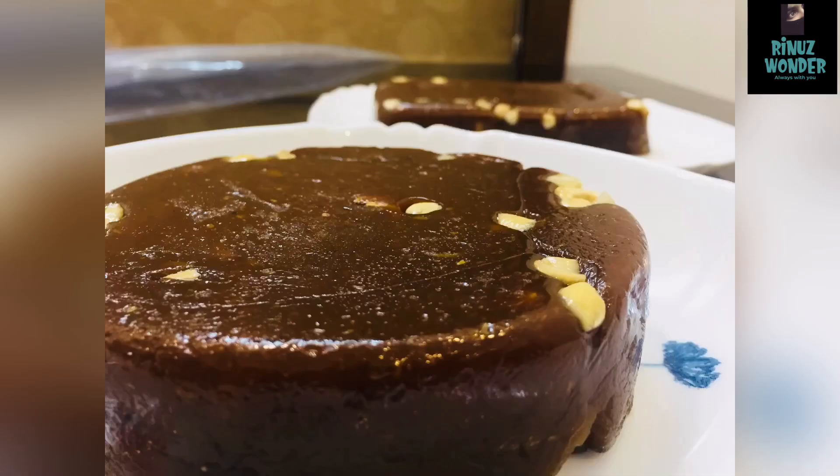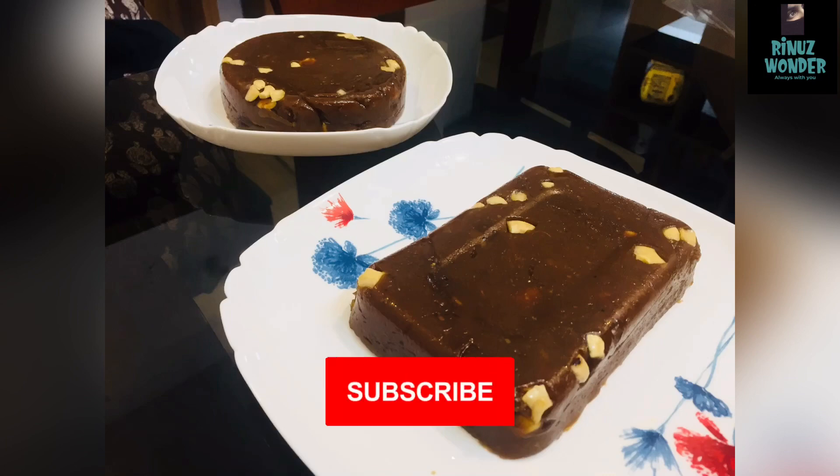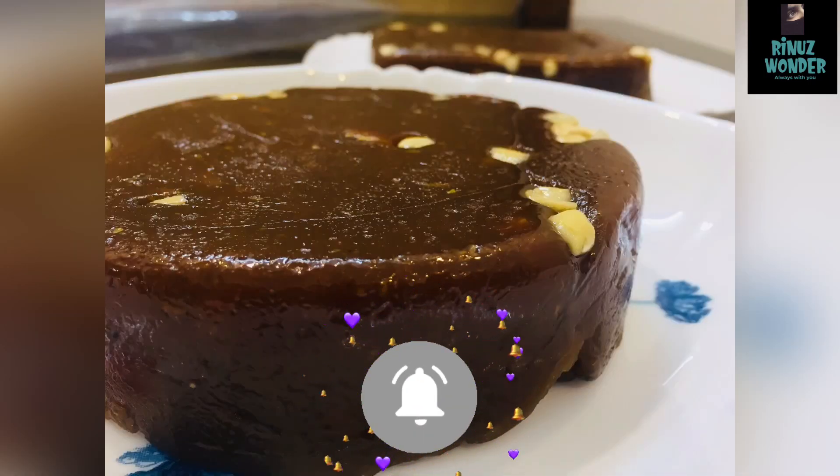Hi friends, Assalamualaikum and welcome to Dinoos Vanda. This is my channel. If you want to subscribe to my channel, please press the notification button.